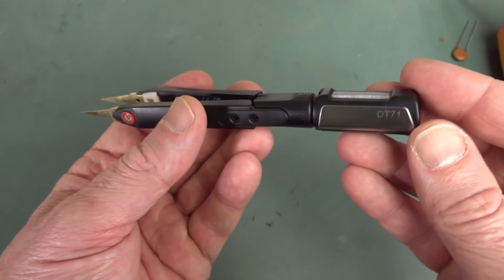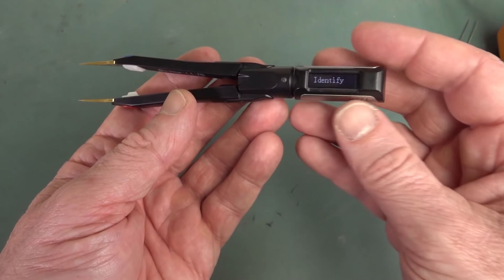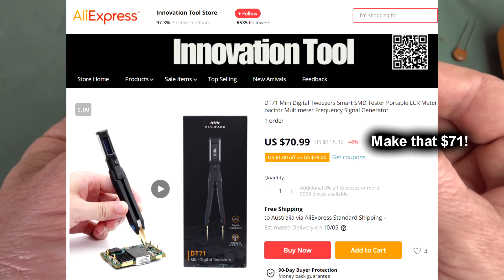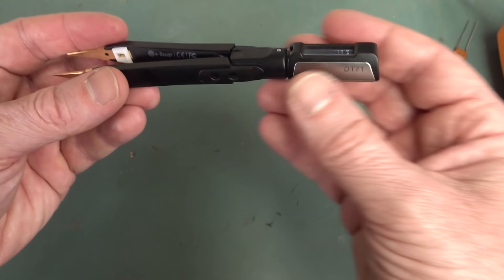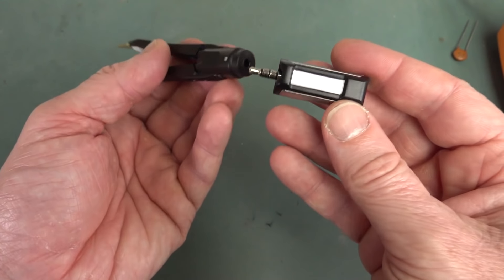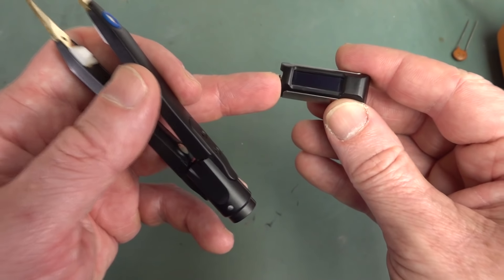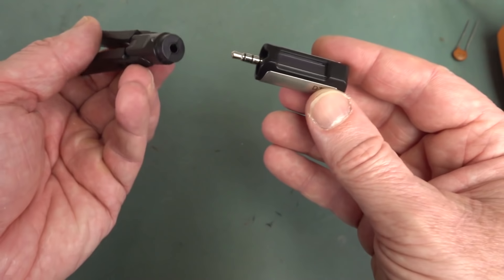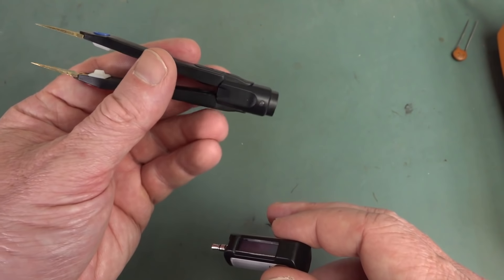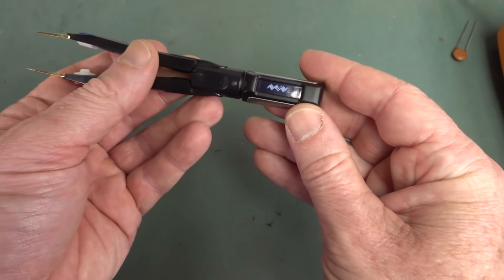Ta-da! Here it is — this is the MiniWare eDesign DT71. Look at this little bad boy. It's priced at under 80 US dollars delivered from AliExpress. It's a really nice bit of kit. This is the measurement head with a little 90 by 16 OLED display and a little 3.5mm TRS jack. There's a little battery inside these smart tweezers, and it's got replaceable tips — all for 80 bucks. Unbelievable!